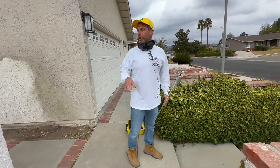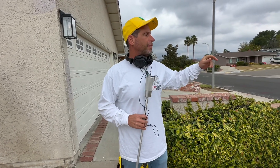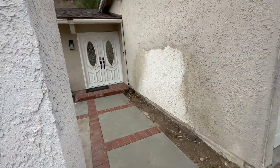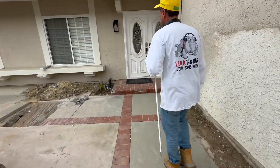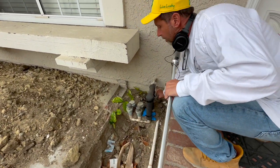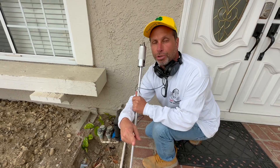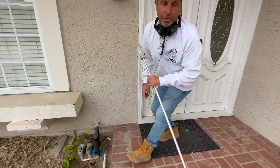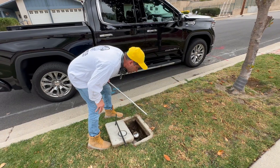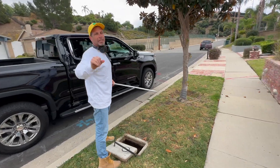Before we even go inside, we have a shutoff. As we walk the property we learn more about the plumbing of that specific house. From the street coming up to the front of the property, we're going to shut this down and then monitor our meter one more time. If it's still running after we shut this off, that tells us the leak is somewhere between this shutoff and the street itself. It's not running — which means our leak is somewhere under the slab, probably inside the house.